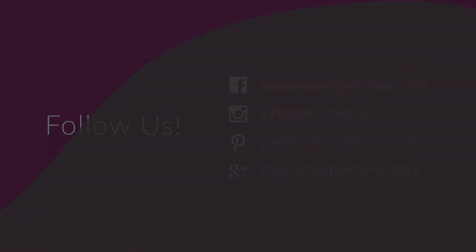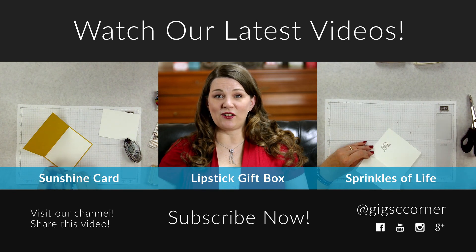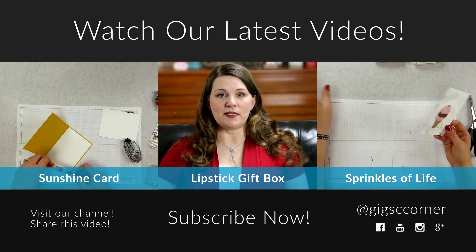I hope you enjoyed the video. If you did, please remember to hit like and subscribe, and I'll see you for the next project. Bye!